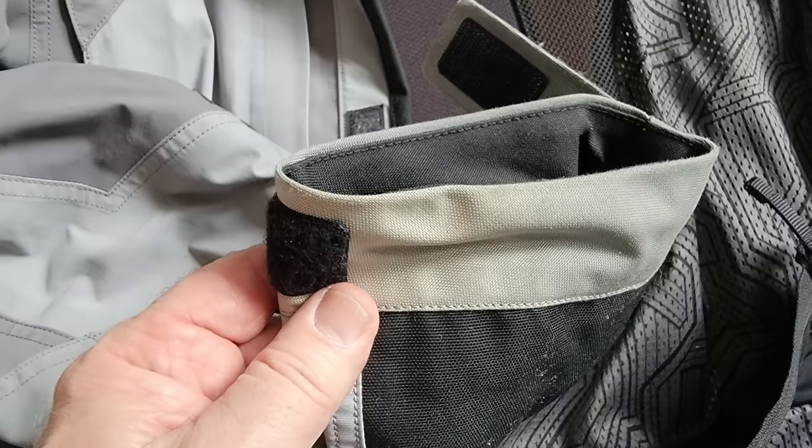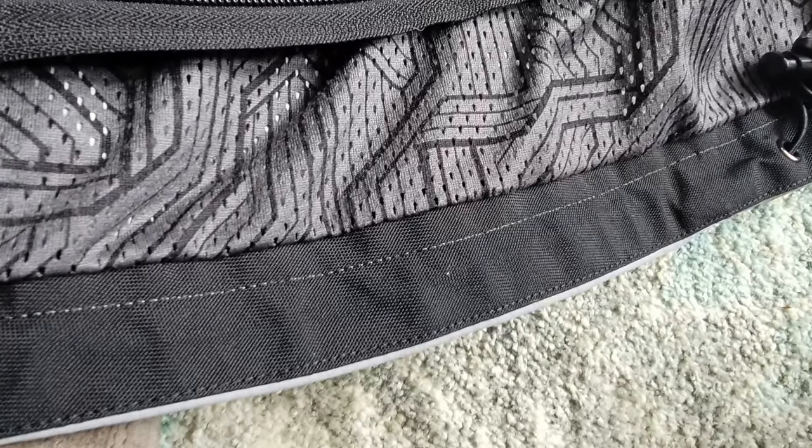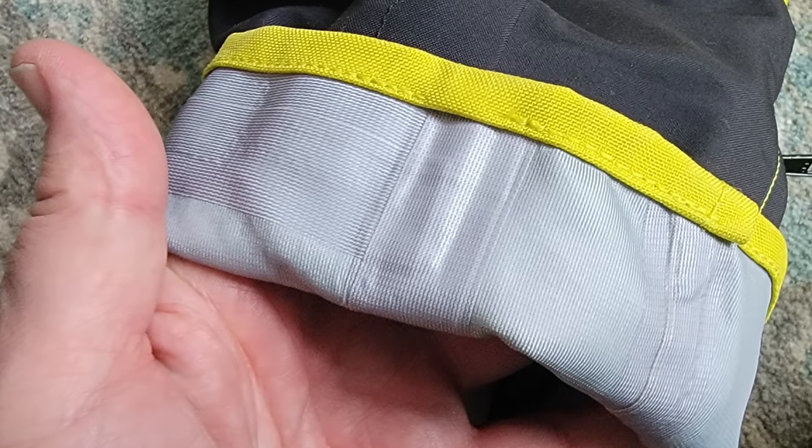With the Climb jacket, they don't put the Gore-Tex all the way down to the cuff of the sleeve or the bottom of the jacket, so those areas tend to get wet and wick water up inside. With the AeroStitch jacket, they take the Gore-Tex all the way to the end of the sleeves — except for a tiny little rollover — and they do the same at the bottom. I'm interested to see if that makes a difference in how much water gets in those sleeves. Also, this jacket is longer than the Climb by several inches, which I liked because the place I get coldest and wettest the most is my lower back area.